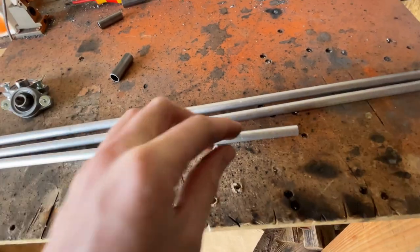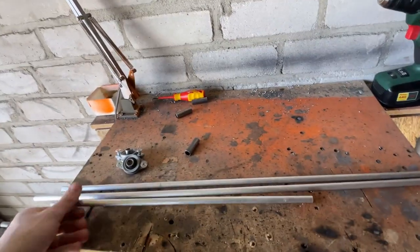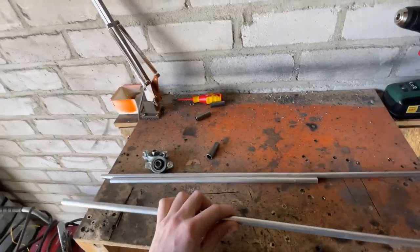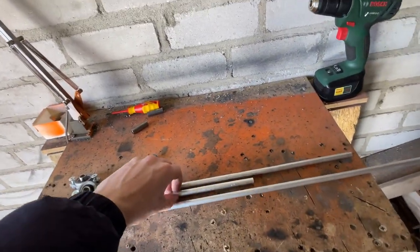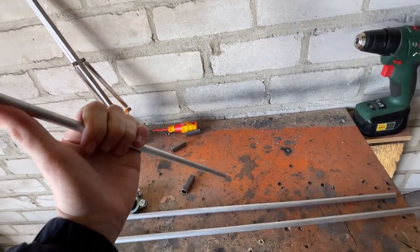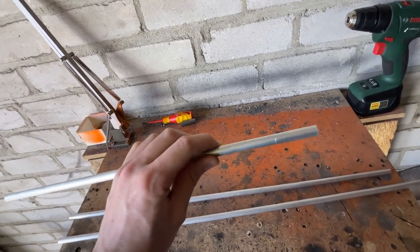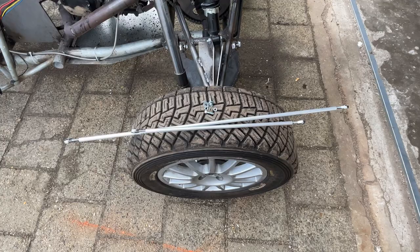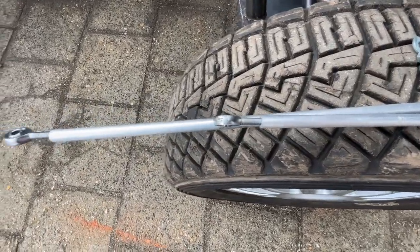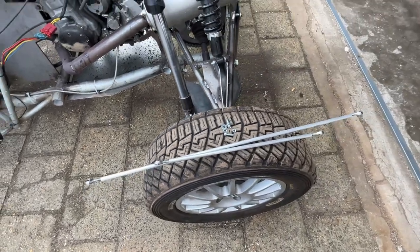So the first thing I want to do is drill a hole in both of these ends and the same with this 70 centimeter round stock. Therefore I can tap an M6 thread in there and then I can mount the heim joints in there. As you can see, the heim joints are fitted in - I tapped the holes I drilled so the heim joints can fit in.